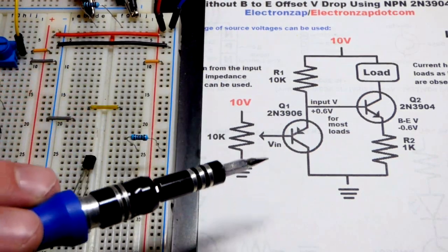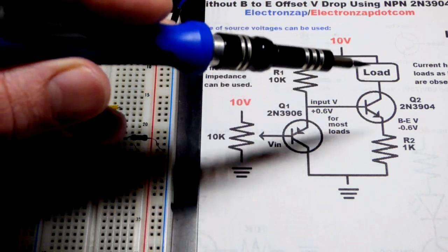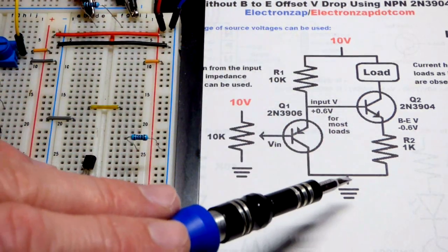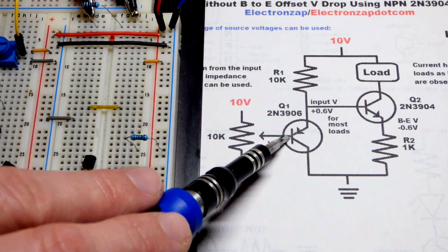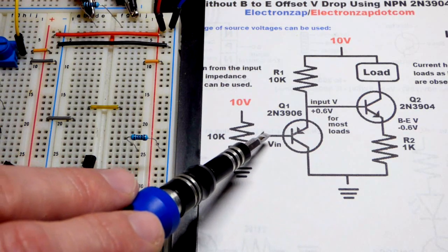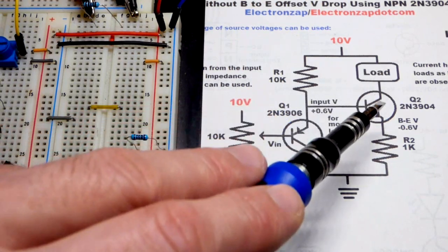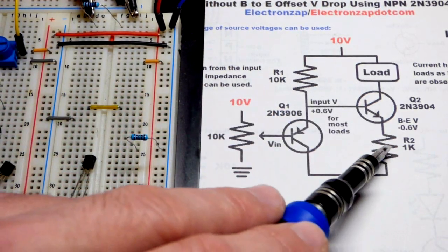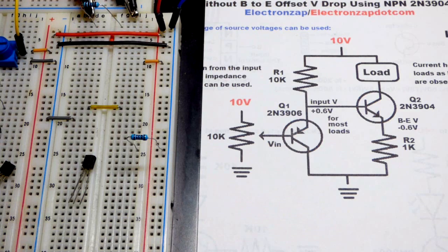In this video we're going to make a current source using two bipolar junction transistors. The current that goes through the load will remain constant even as the load changes — within limits of the power source voltage. The voltage we give to the PNP transistor, via a trim pot as a voltage divider, will be applied across a resistor setting the current. With a one kilohm resistor, that's one one-thousandth of an amp for every volt at the input.